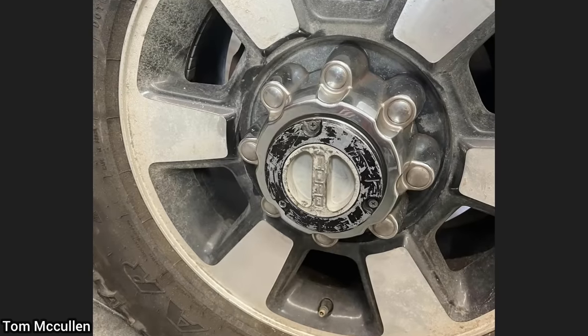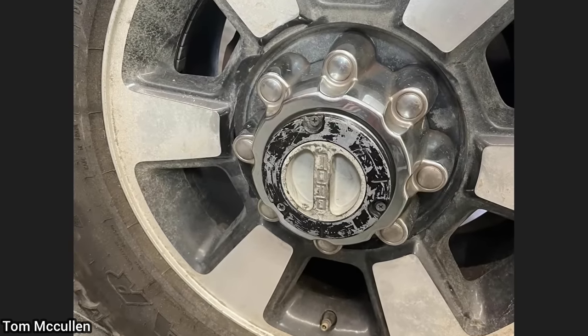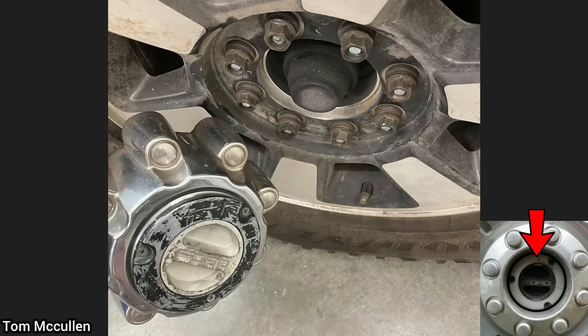A customer just bought this Ford E350 and insisted that it was four-wheel drive. He thought it was four-wheel drive as the center caps looked like the locking hubs that you would see on certain four-wheel drive models.